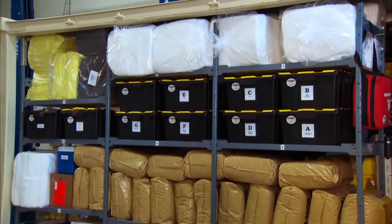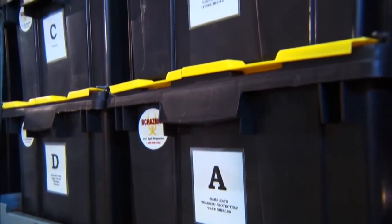The first four items you see on Shelf 2 — A, B, C, and D — are all personal protection equipment.